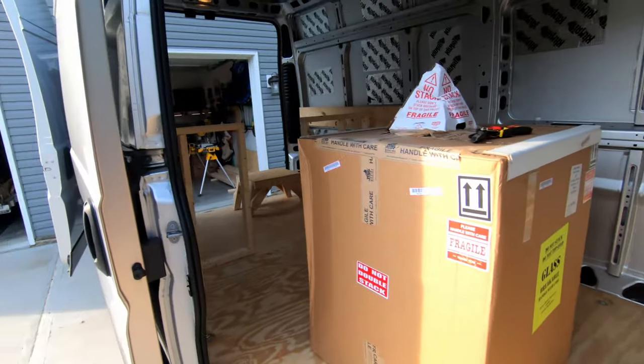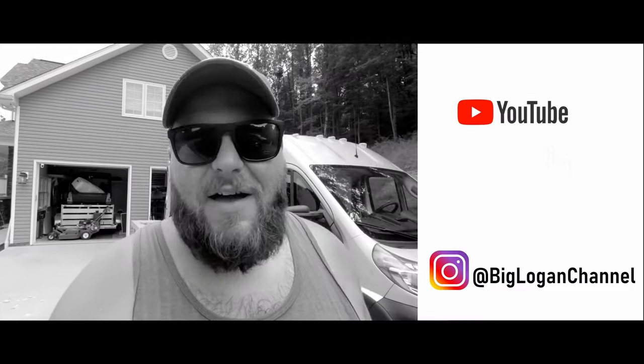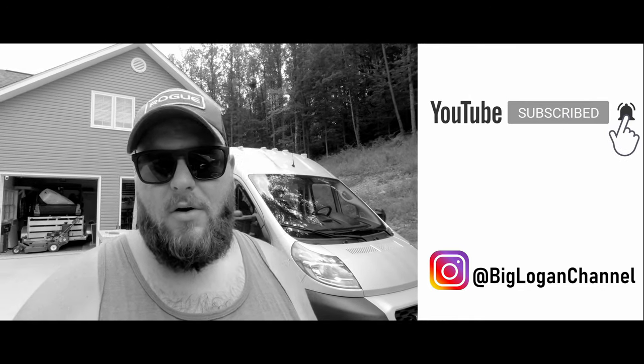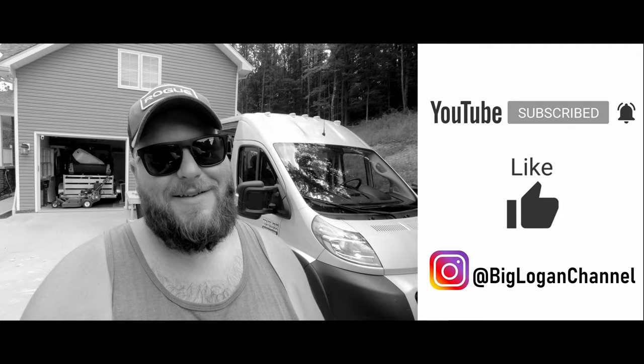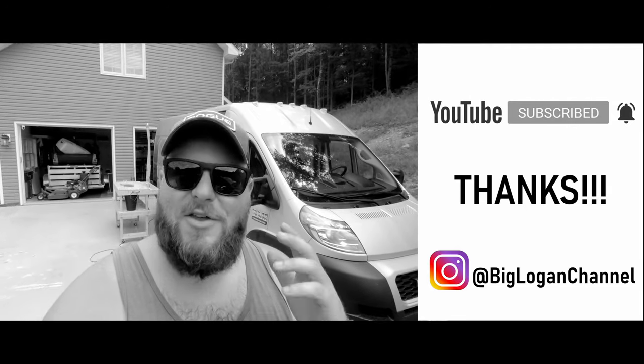Alright, there she is — she's back home here. We're going to get set up for the day and get framing. While we're at it, you guys should comment below if you liked this video, like it and subscribe to the Big Logan channel today. Come partner up with us as we create, build, explore, and laugh and have fun all along the way. Thanks so much for your support guys — let's get back into the build.